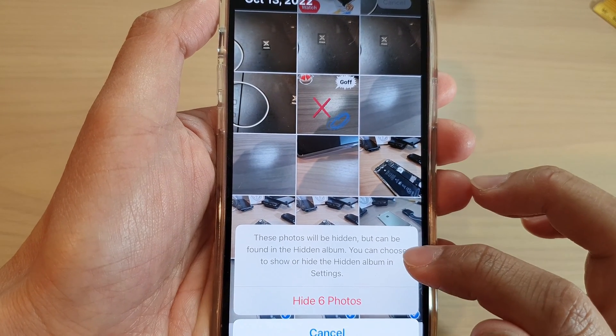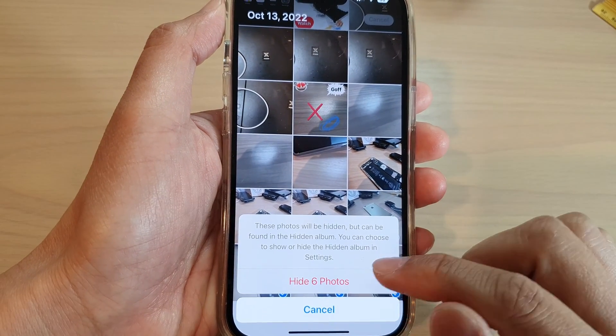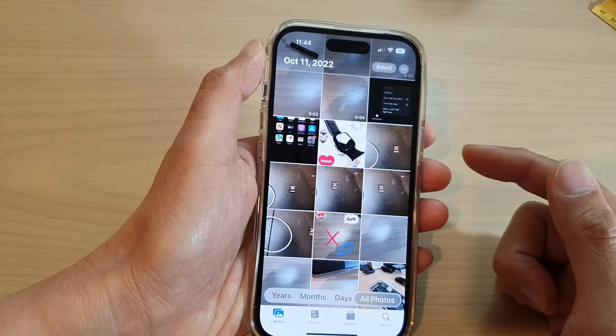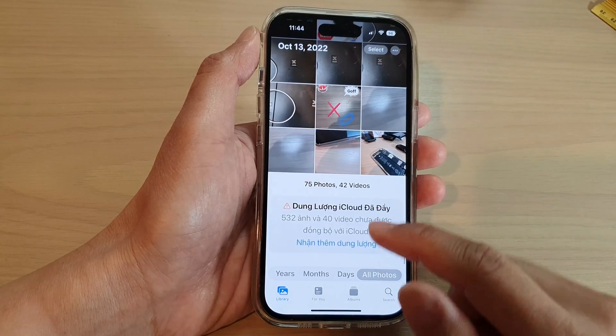From the pop-up menu, tap on Hide. These photos will be hidden but can be found in a hidden album. You can choose to show or hide the hidden album in Settings. Now tap on Hide to confirm hiding the selected number of photos.